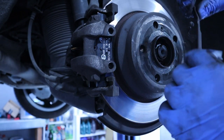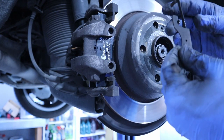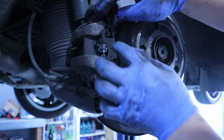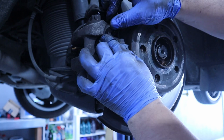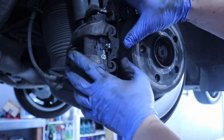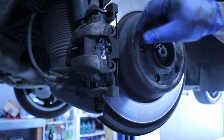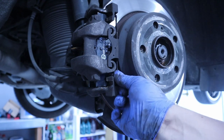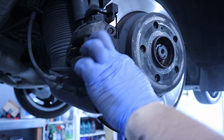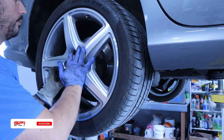Now we are ready to attach the outer retaining spring and we'll be done. The spring should be really easy — put one side in first, then clip the other side in and push it in. Just make sure it sits properly and it is done. To finish the job you just need to replace the wheel.